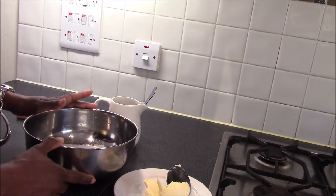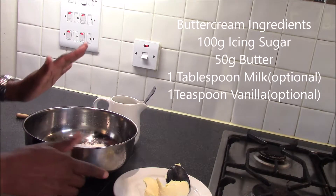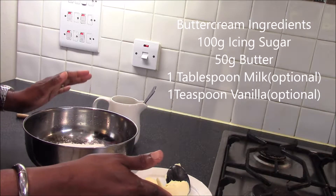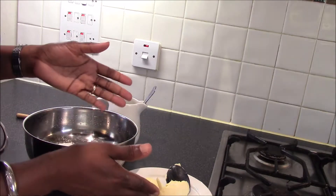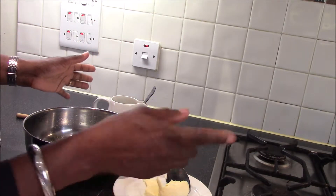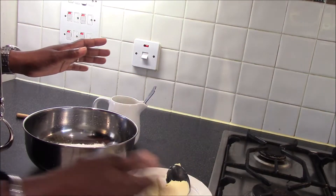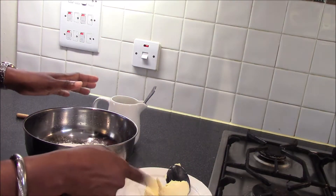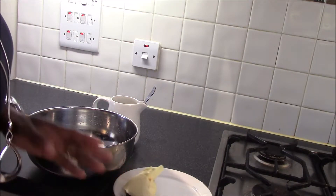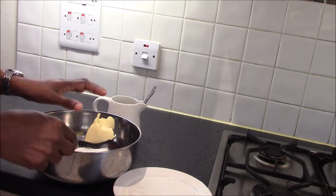To make butter icing, also known as buttercream, you use 100% icing sugar and 50% margarine or butter. It's actually butter icing, so if you are doing it for commercial purposes you should be using butter. At home you can use cake margarine or any fat of your choice, but for this purpose I'm using butter — 50 grams of butter and 100 grams of icing sugar.